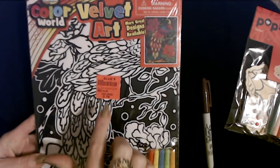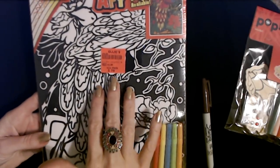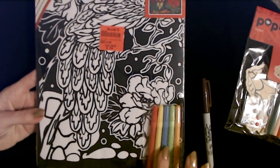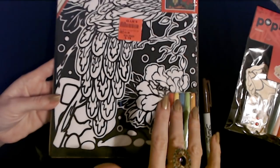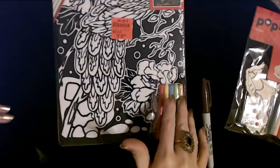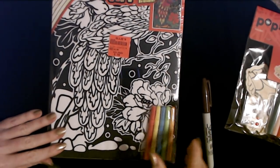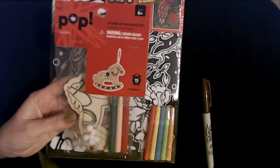I doubt I'll have time to finish this, but this is a little velvet art kit that I got at Holly's — it was only 79 cents. Up here it gives you some idea of what it would look like completed. This set comes with five markers. Sometimes these markers don't work so well, but that's okay because I have tons and tons of markers we can use. If they don't work, it's not a problem. We'll start with the ornament and go from there.